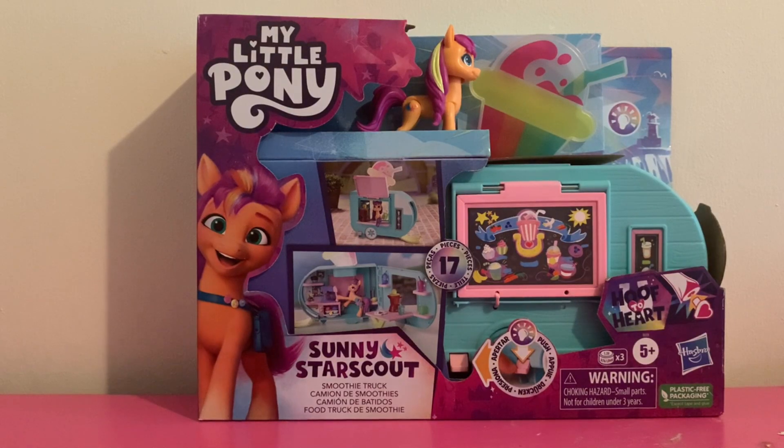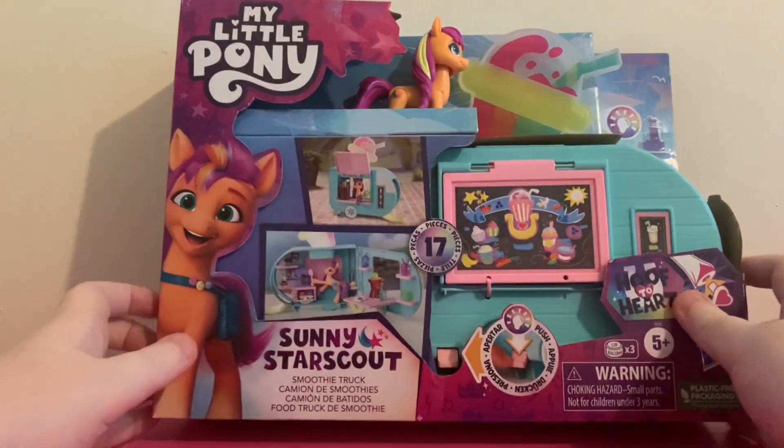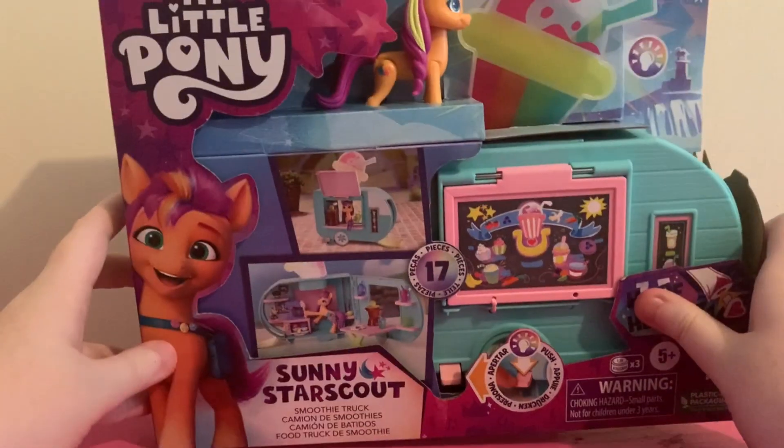Hello guys, Lemeshfire of the Phoenix here, and today I'm going to be reviewing Sunny's Smoothie Truck.